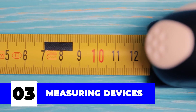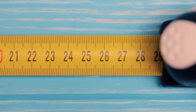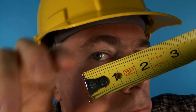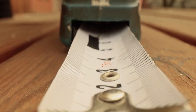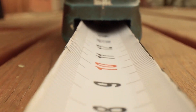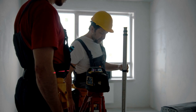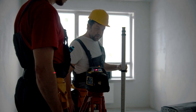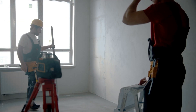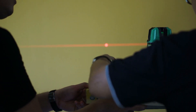Number three: measuring devices. In this line of work, accuracy is everything, so measuring devices are your best friends. Luckily, we live in an advanced world where measuring tools aren't just limited to the good old measuring tape anymore. Laser measuring tools are relatively a new phenomenon and have become quite popular in the electrician circle. There are also tapes with rare earth magnetic tips, which help hold them in place by sticking to iron and steel surfaces, making single-handed measurements quick and easy.